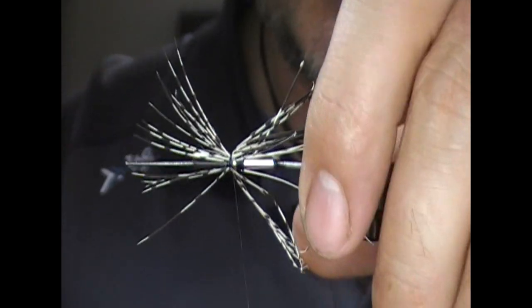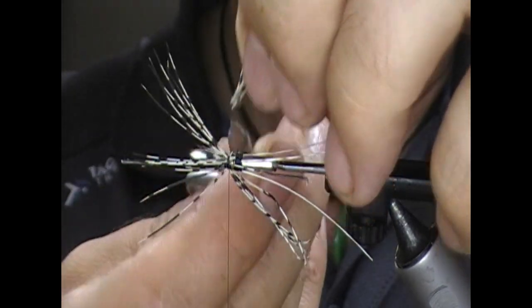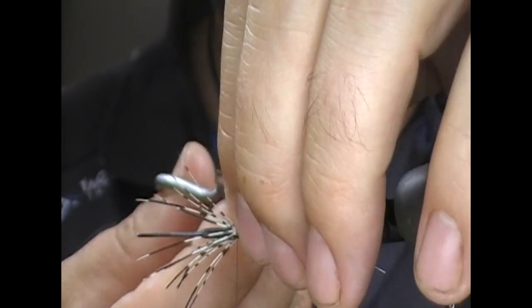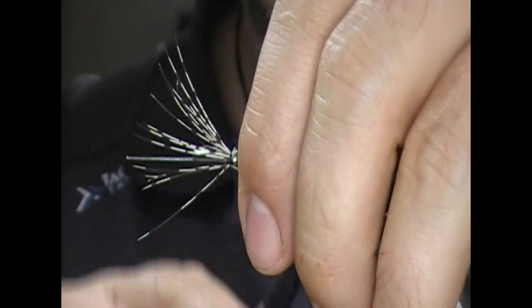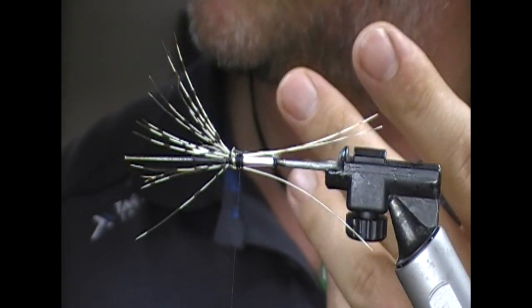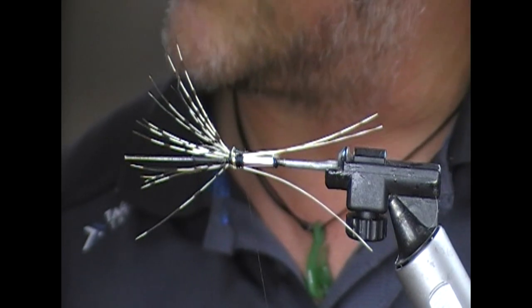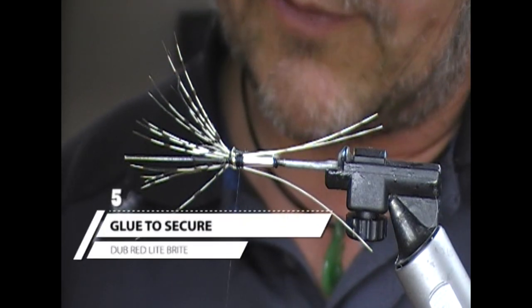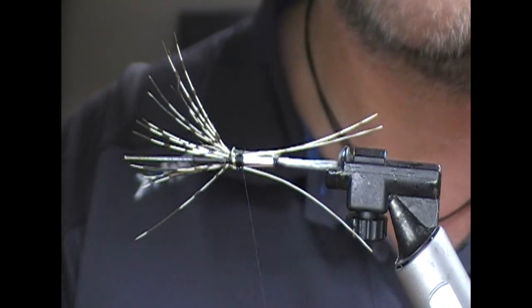The traditional Peter Ross of course has a silver body with a red seal front, a black hackle, and a teal wing. In front of our fly body I'm going to use a red spectra dubbing for this, but just use whatever red dubbing suits — if you want to use a synthetic one, seal, or something like that.